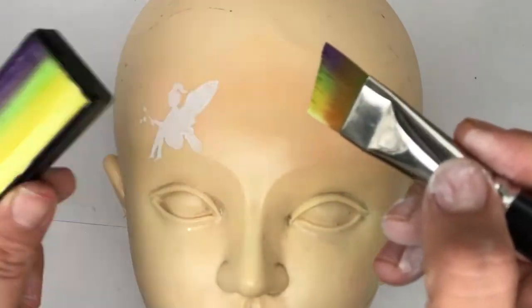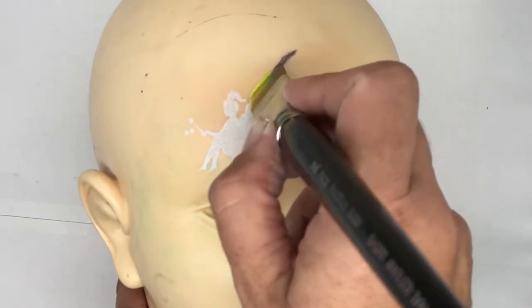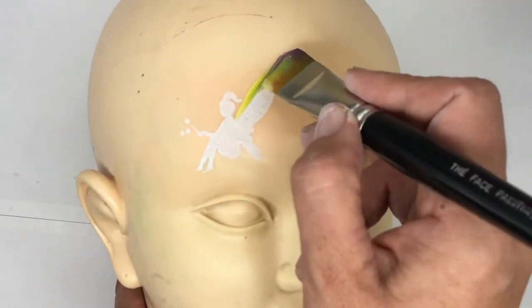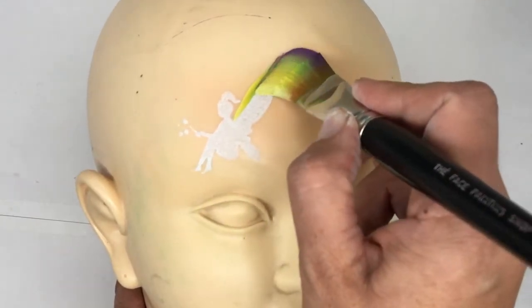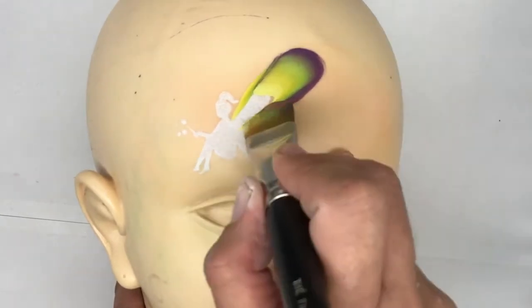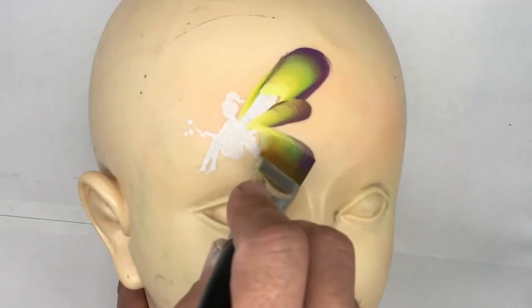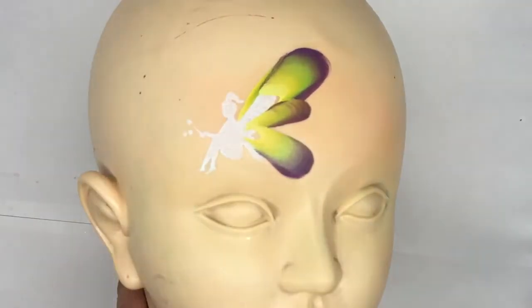Using a three-quarter inch short angled brush, we're going to make the wings. You can use any split cake color combination you like. Now we're going to start off by making some loops — the top wing will be a bigger loop, then a smaller loop, then a medium loop right down the bottom.